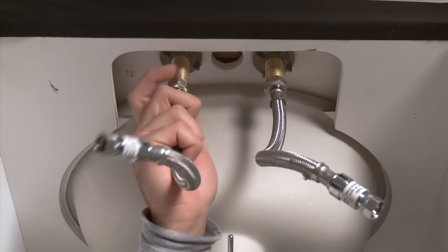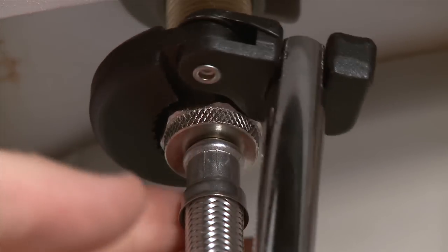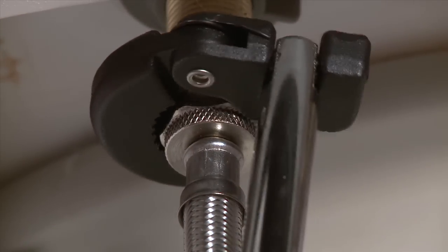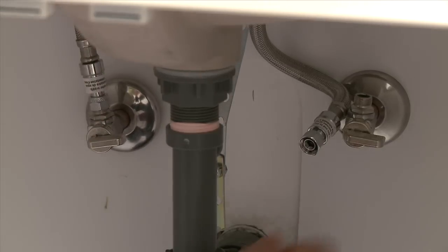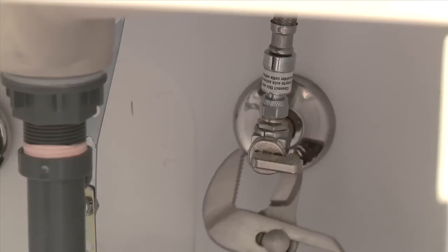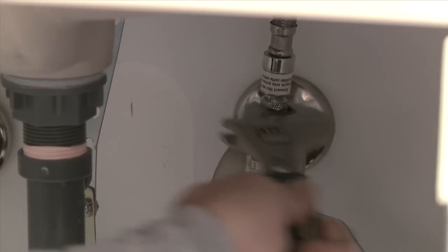Attach the supply lines to the new faucet hand tight. Use a quarter of a turn with the faucet wrench to tighten the connections — don't over-tighten, as you could cause leaks. Reattach the supply lines to the shut-off valves and turn the nuts hand tight. Give them a quarter turn with the wrench, steadying the shut-off valves with the pliers.